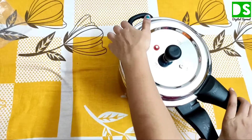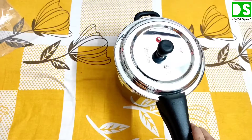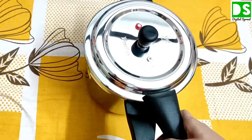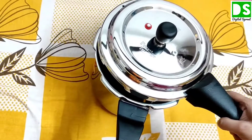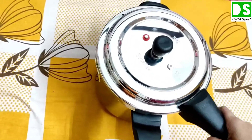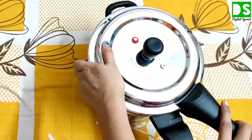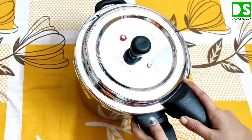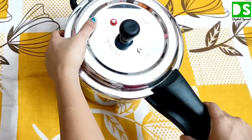You can close the lid this way and open the lid this way. You just have to practice the first time, then it will be easy for you — it can be done very easily. Let me show you once again — this way you close it, and this way you open it.